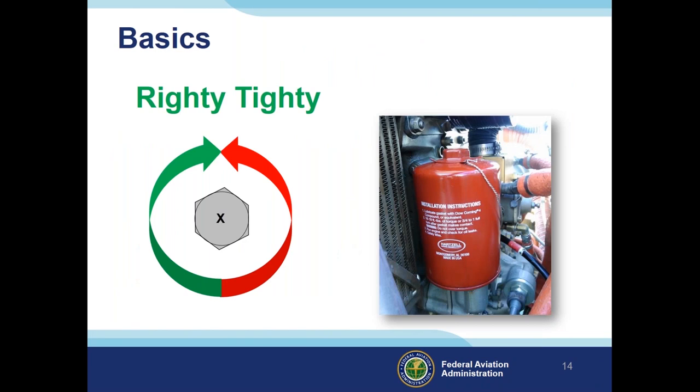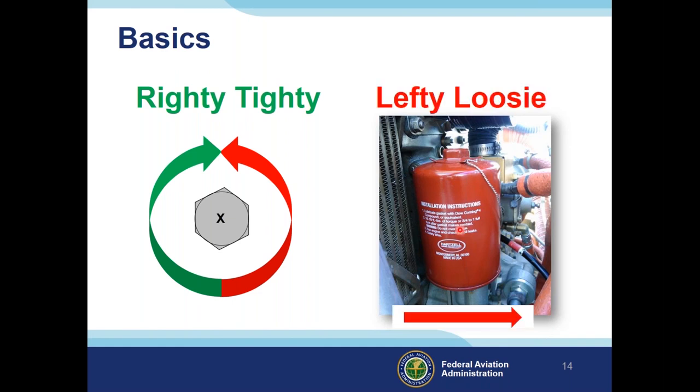Most mechanics say this inside their heads several times a day but never out loud: righty-tighty, lefty-loosey. Do you see what's wrong with the safety wire on this oil filter? The problem is it's installed backwards — lefty-loosey — which is actually causing it to unscrew itself. That's the opposite of what safety wire is supposed to do. It should be wrapped around this side of the oil filter, causing it to stay tight.